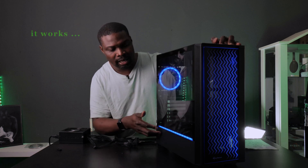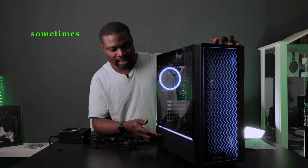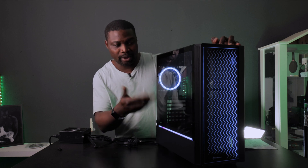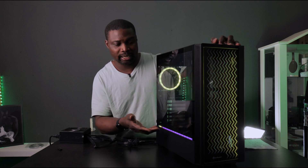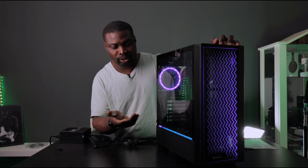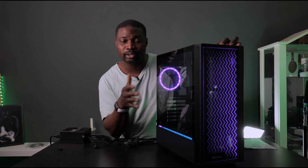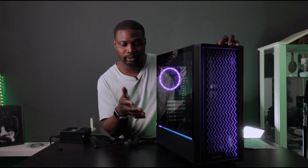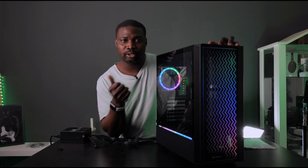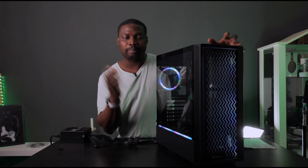Right now it comes on in solid color. There's a possibility this one might be faulty. Sometimes it goes to solid color, but to be honest this case has been sitting in my storage for quite a long time — it might be defaulted or something like that. You can get solid colors and you can get RGB cycling and stuff like that.